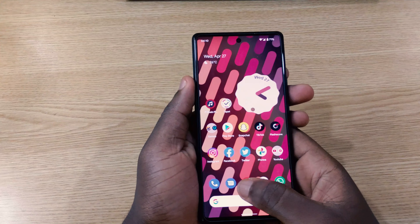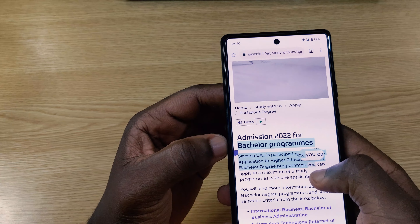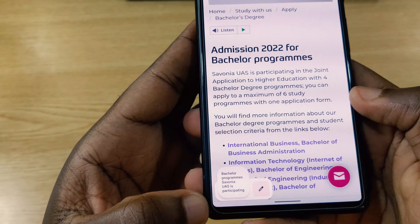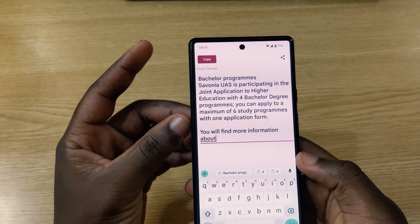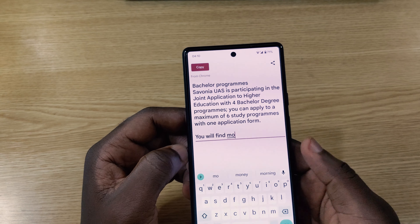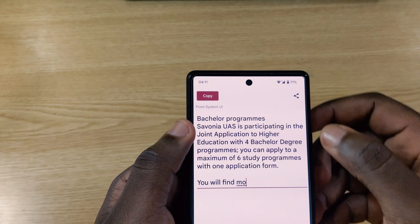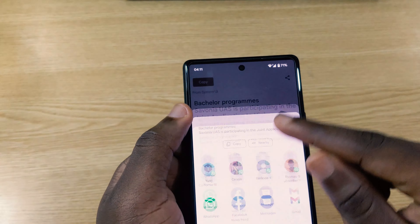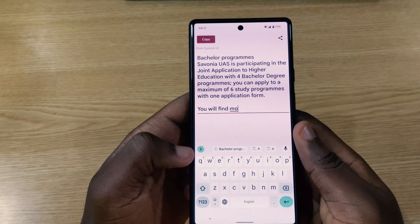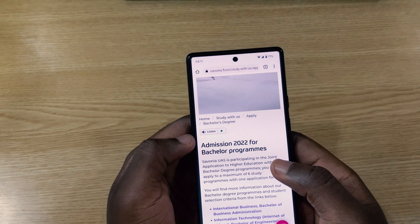Another helpful feature is the new clipboard editor, one of my favorite features in Android 13 Beta 1. When you copy something, you get a pop-up similar to a screenshot preview. Tapping the pencil icon brings you to a page where you can edit whatever you copied, then copy it again using the top-left button or share it directly with anyone you want.